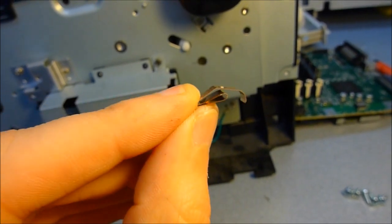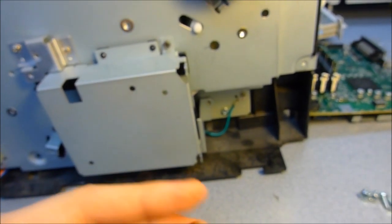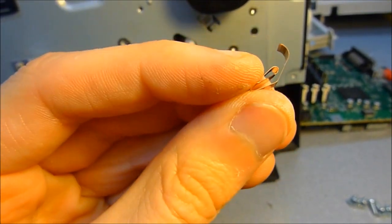By the way, if anybody knows where this part goes to — I think it fell off of the network card box at some point — I don't think it's anything important, but if you know where it goes, please let me know. Thanks!